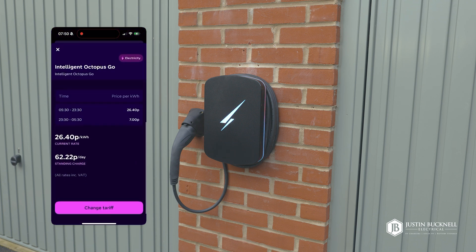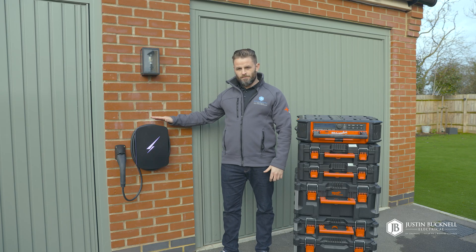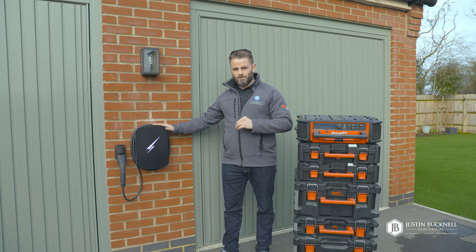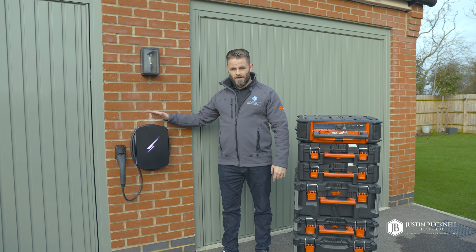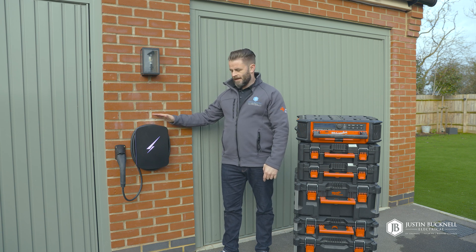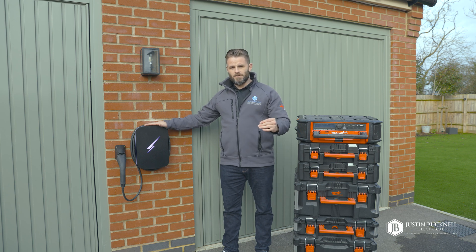So there you have it — the Hypervolt Home 3 Pro is now installed and ready to charge an EV. If you're interested in a new charger or looking for an upgrade, the Hypervolt is a great choice — it's one of the best EV chargers on the market. It even works with the Octopus Intelligent Go tariff, which gives you access to cheap EV charging by charging during off-peak hours.